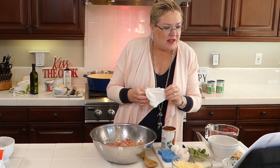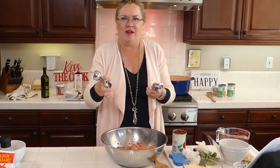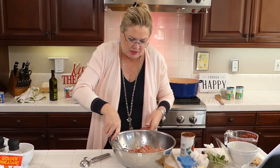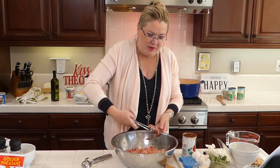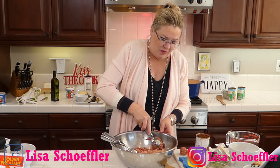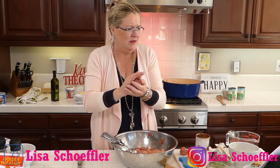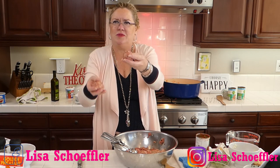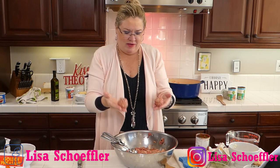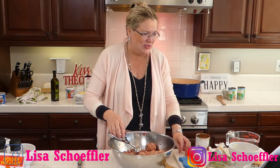Time to make the meatballs! I have two scoops here — a number 40 cookie scoop and a larger ice cream scoop. The reason to use a scoop is it's easier and all your meatballs end up the same size, so they cook evenly. What do you think — ice cream-size meatballs or smaller? The audience votes smaller, so we're going with the number 40 size.